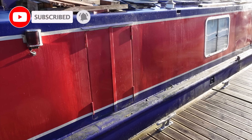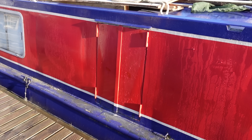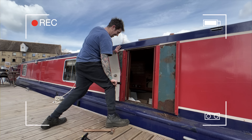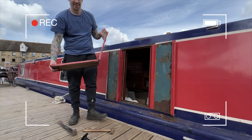Hi guys and welcome back to the vlog. I know you're absolutely sick of my bloody hatches — how sick do you think I am of them? I'm the one that's got to sort them out. Am I sorting them out? I'll let you be the judge of that. We are getting there, guys.